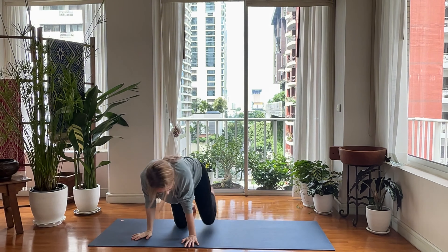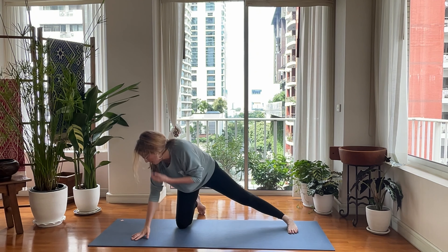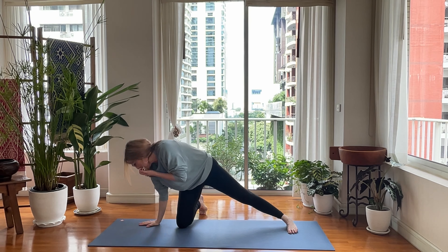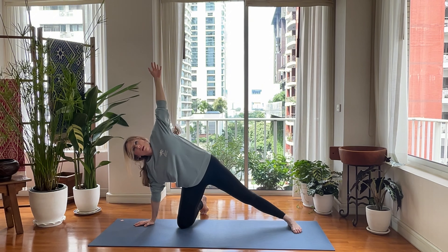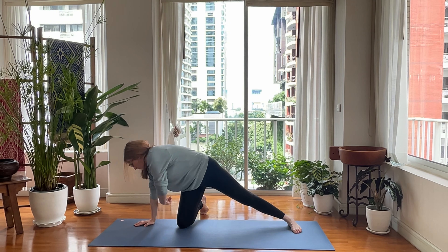Other side. Left leg extends out. Foot is parallel to the short end of the mat. Right hand is next to you, next to your right leg. Left hand goes up. Reach, reach, reach. And under. One, two, three, four, five, six, seven, eight.